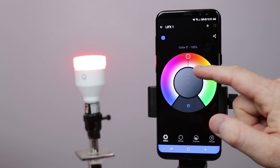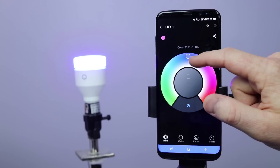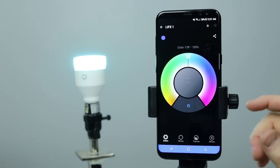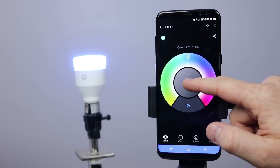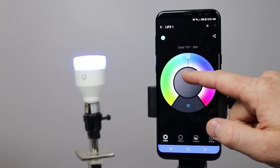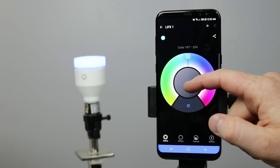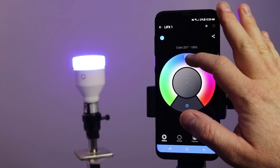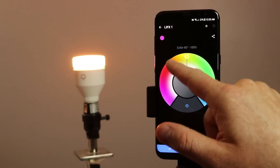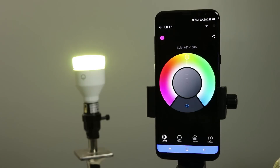I can choose how much color compared to white by pulling this up and down. You can see now it goes red. If I want to change the color, I just turn this around and you can see the colors change. Right now the bulb is on 100% brightness. I can turn down the brightness just by swiping down the middle here — that is how I do the brightness controls — and that is the lowest setting that it will go to, then we can go all the way up again.